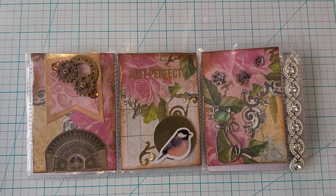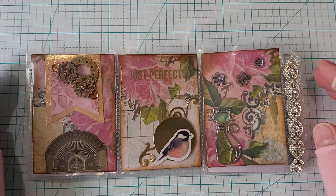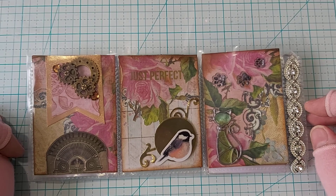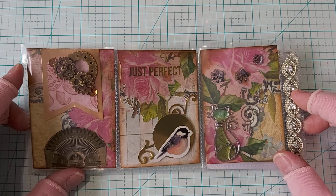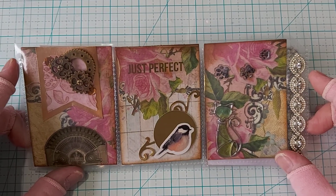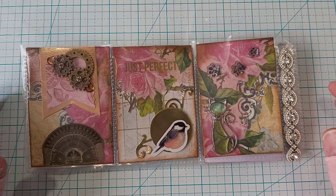Hey everybody, it's Bobbie Jo and welcome to my home. I am coming to you from the Maritimes of Canada, and I'm coming to you with a pocket letter that I made for Victoria's Crafts and Creates.